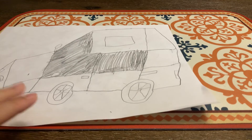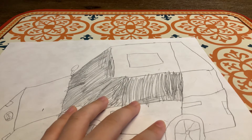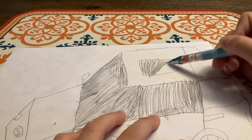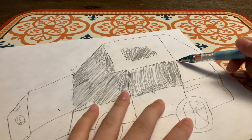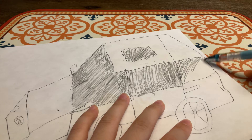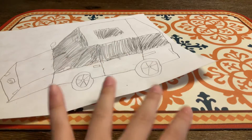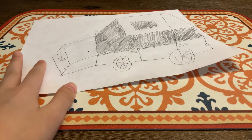Cool, isn't it? Oh my, it's very cool. We don't need to color the whole car because I like keeping it just white. Good, cool huh? Very cool, right?